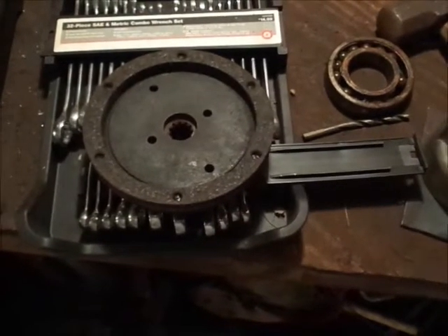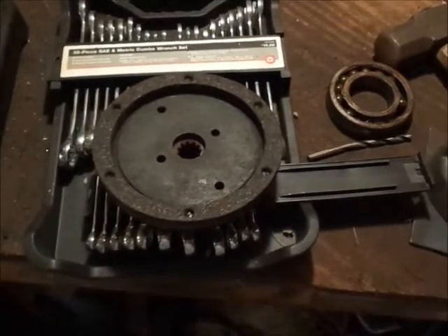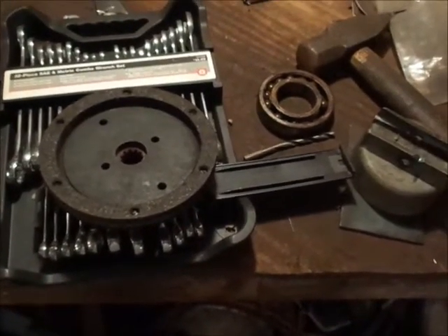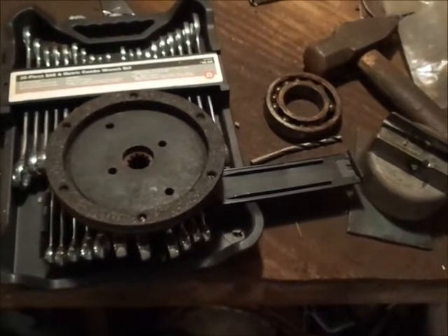You may or may not be able to pull this off with punches — I've never tried it, so give it a shot. Anyhow, thanks for watching guys, catch everybody on the next one. Also notice how bad the bearing was — wonder what noise that was making.